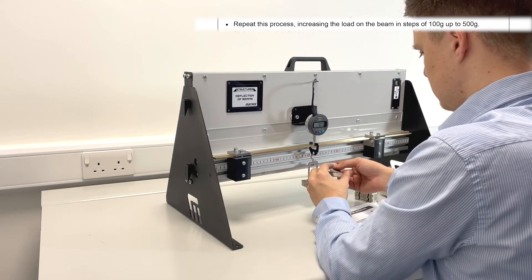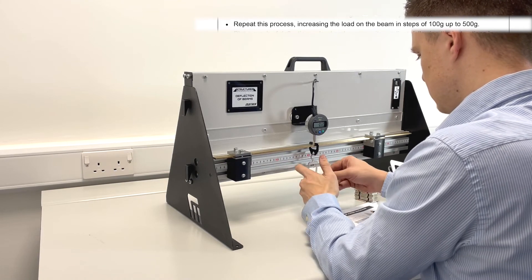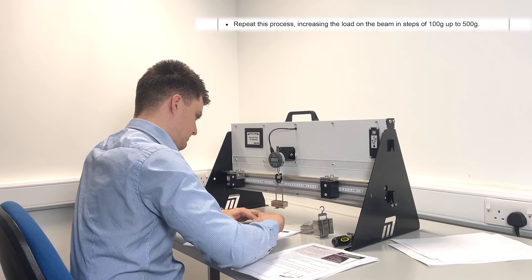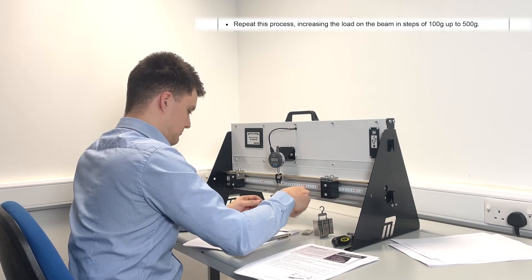Precautions students will need to consider when carrying out this experiment are: what parameters to keep constant throughout the experiment and what to vary; what parameters to measure and over what range; how many measurements will be needed to reach a firm conclusion; and how to display the results to justify their conclusions.